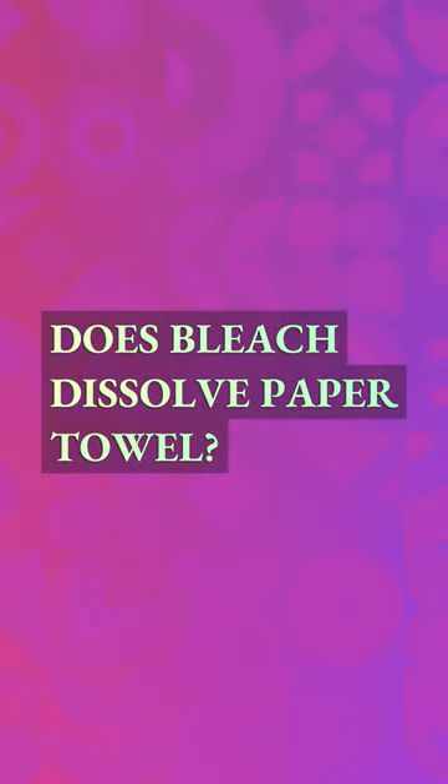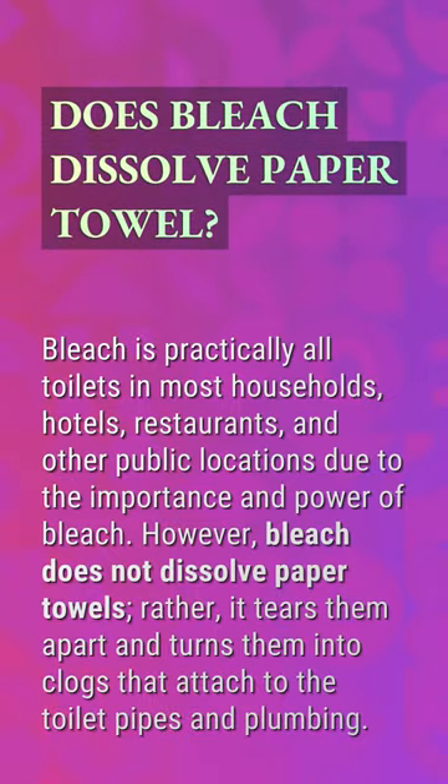Does bleach dissolve paper towels? Bleach is practically in all toilets in most households, hotels, restaurants, and other public locations due to the importance and power of bleach. However, bleach does not dissolve paper towels. Rather, it tears them apart and turns them into clogs that attach to the toilet pipes and plumbing.